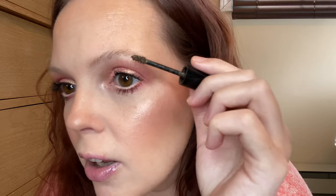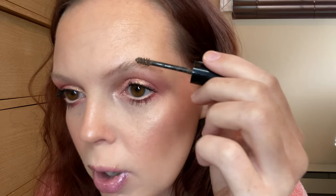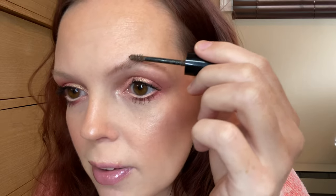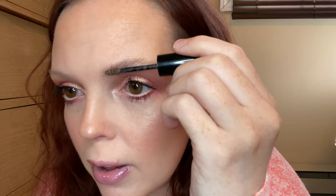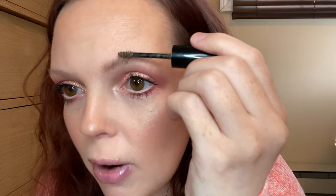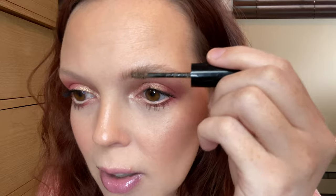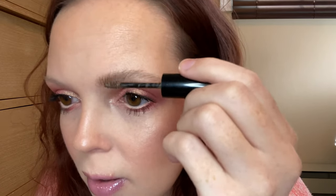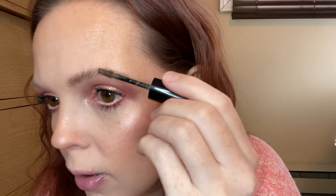I usually start closer to the edge and brush them up. You can already see the strokes it's making. If you get a clump, it's fine — you can just brush it out. I really like this feathery brow look. I'm pretty sparse right here in the brow hairs, so I like to push it against and mimic actual brow hairs even though I don't have a ton there. I'm going to put a little more product and dip back in to make this edge a little bit darker.